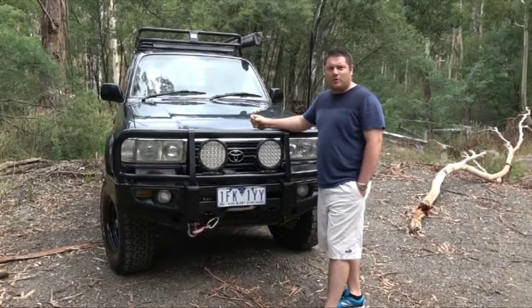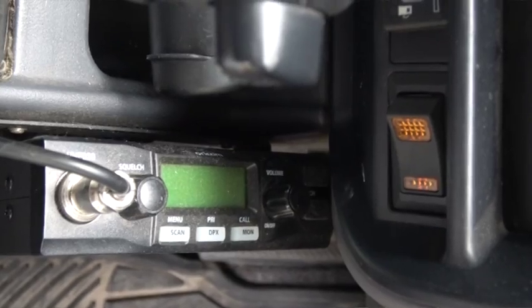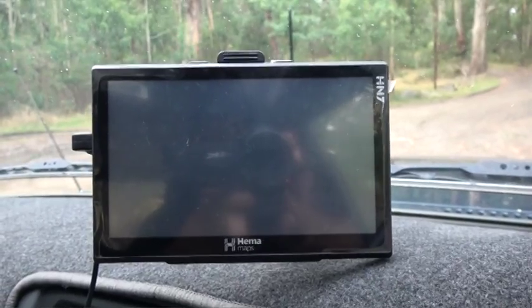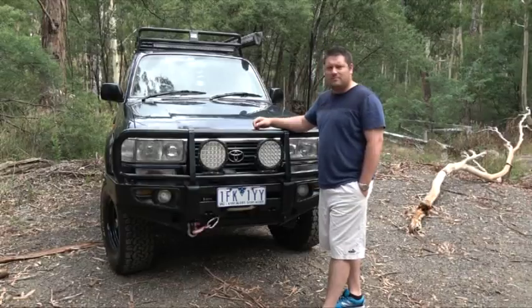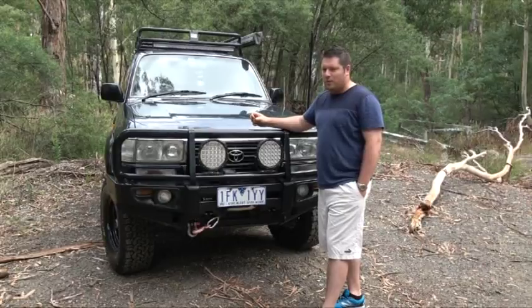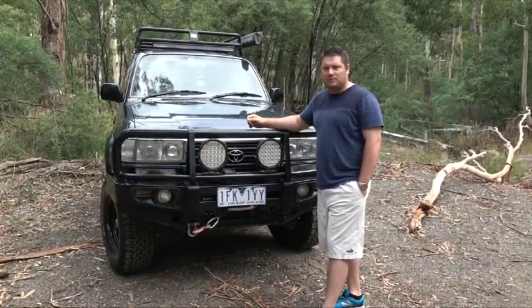Inside the car I've got an Oricom 80 channel UHF to communicate with everyone. I've also got a HEMA HN7 portable map there to let me know where I'm going. And a little gauge in the corner that tells me a bit more accurate oil pressure — I just keep an eye on it when I'm on steep hills.